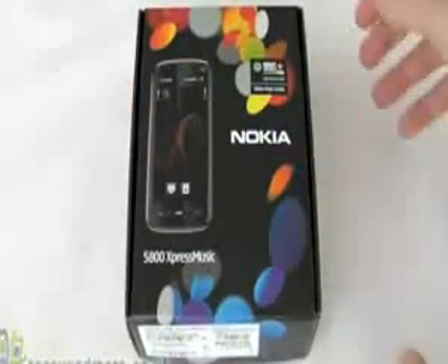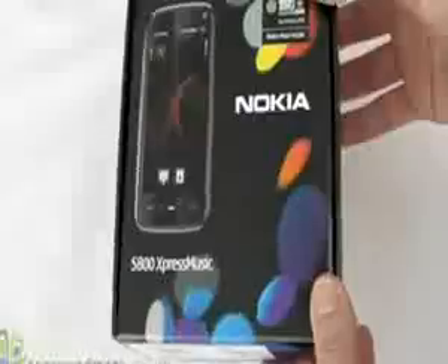Hi, I'm Matt from tracyandmatt.co.uk and here I have the Nokia 5800 Express Music, which I'm just going to take a quick look at and have a little unbox.